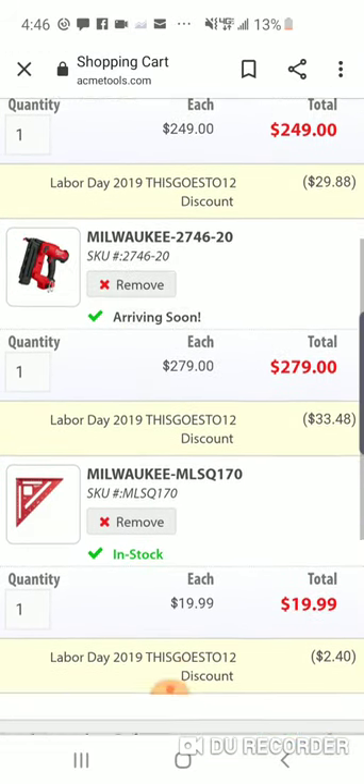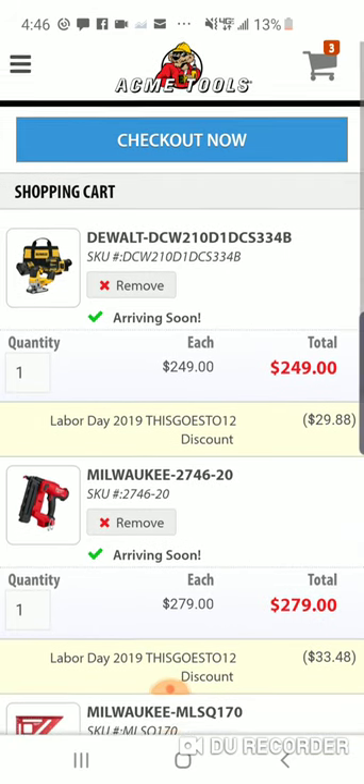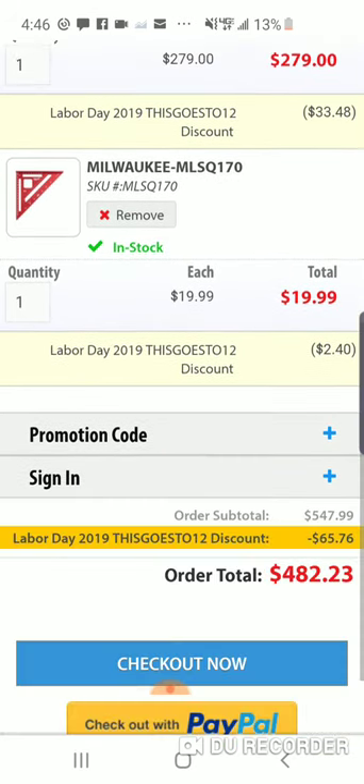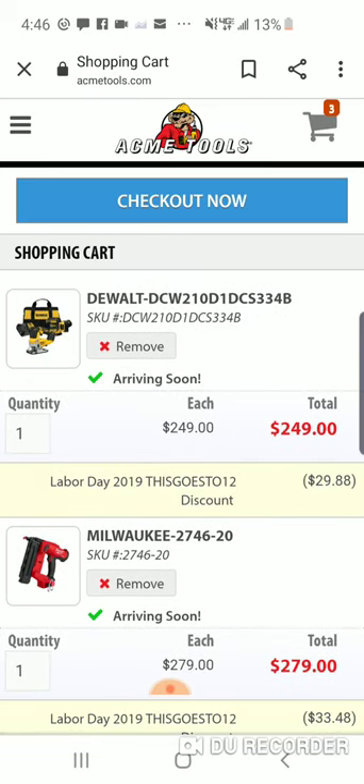It's working on everything guys I've put in so far. This is a very good deal today and it's probably going on till Monday — Labor Day sale over at Acme Tools. Save 12% — all right, that extra 2% helps when you're spending a lot of money. Remember guys, no tax. I believe you've got to spend over $199.